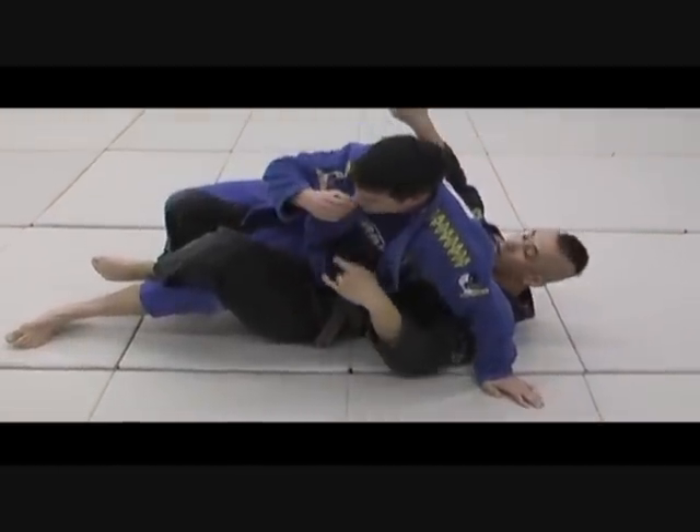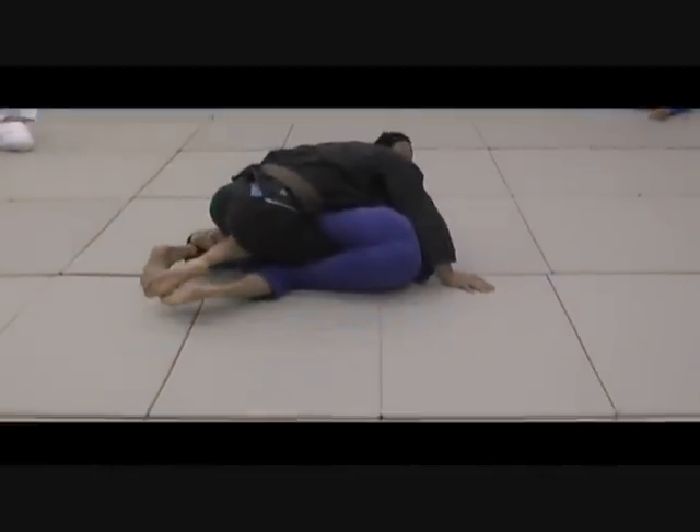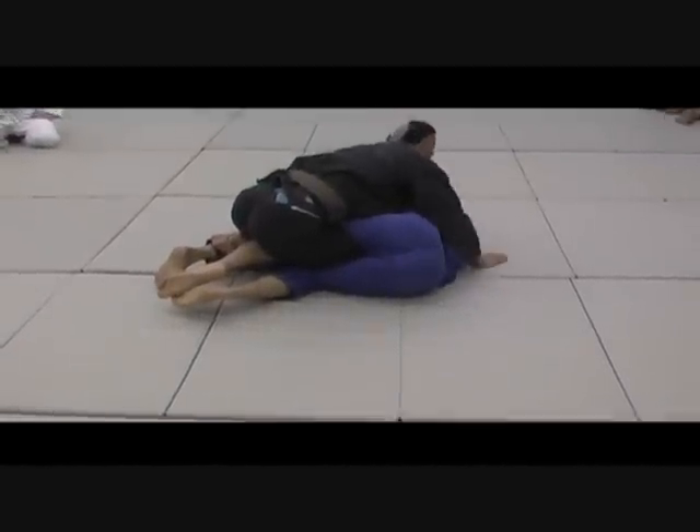So here when he goes to the knee bar — go head top — push the knee bar. Here he's down, push it up, push it down. And then I'm going to go to his neck; I want to continue to control his neck.